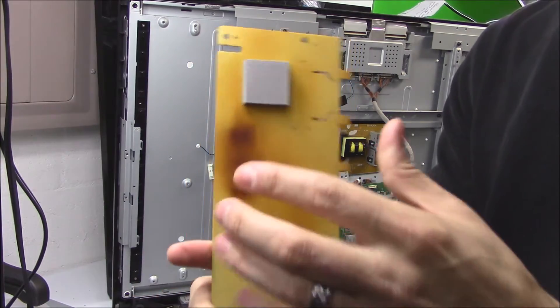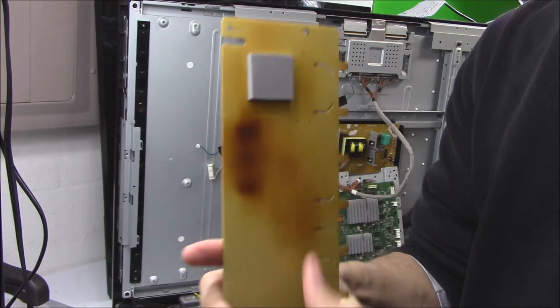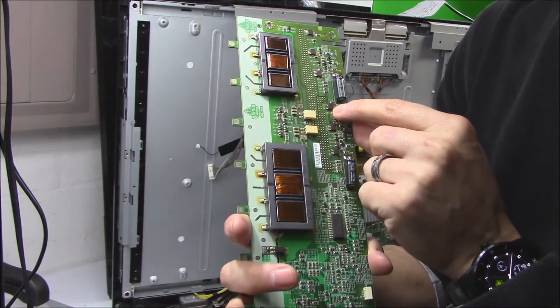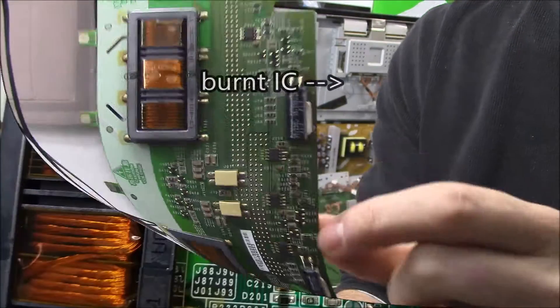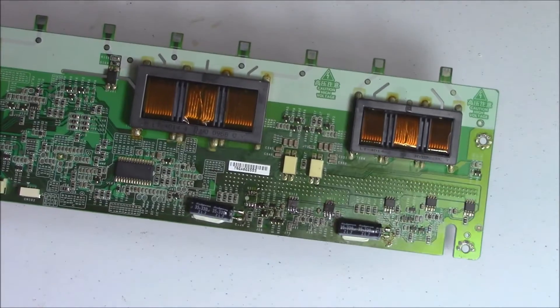I flip the inverter board over and I see right away — look at this burn mark. That's a really good indicator something's not right here; something overheated. And you flip it over and look at these parts right here — they're fried.